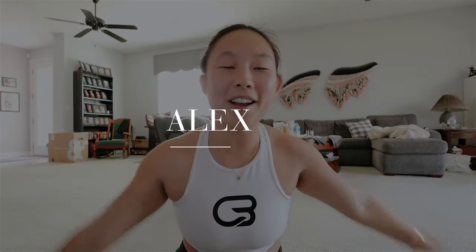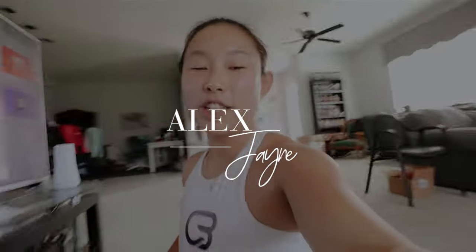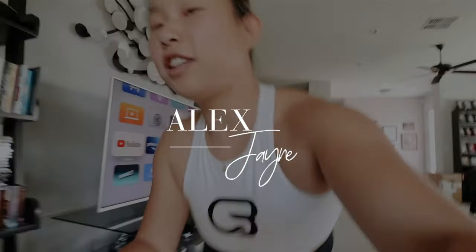Hi guys! Welcome to a new vlog. I'm starting the vlog after just finishing my dream workout routine video, so I'm gonna put this away.